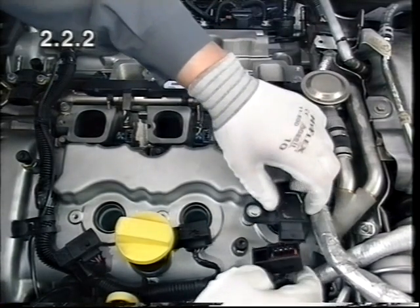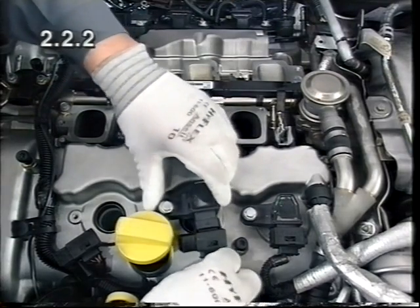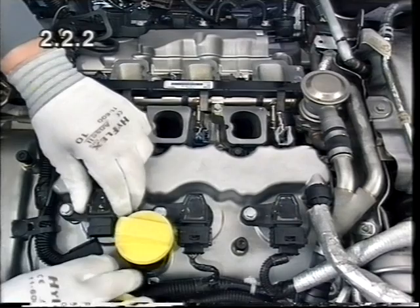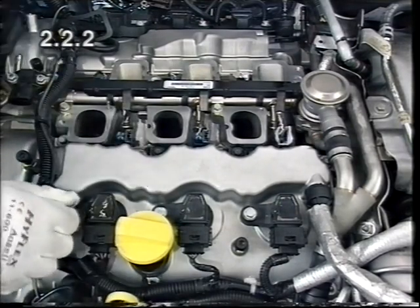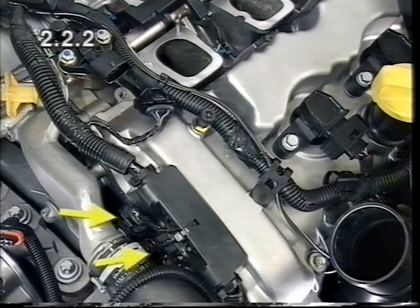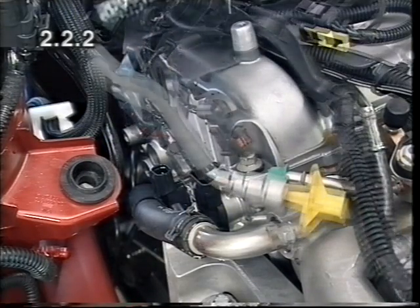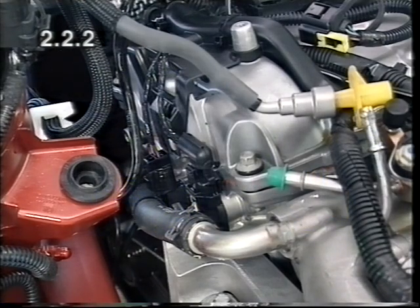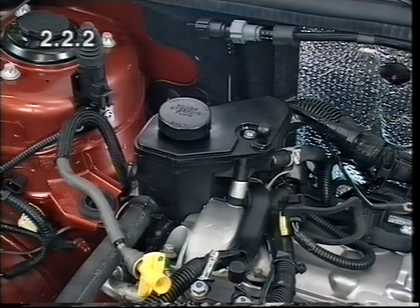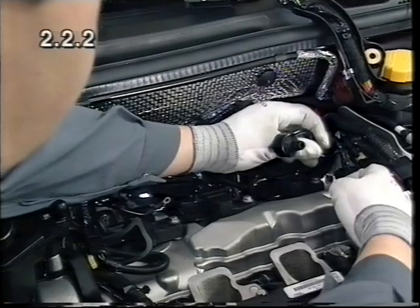Install the ignition modules on both cylinder banks and fix the wiring harness. Fit the wiring harness on cylinder head 135. Attach the power steering reservoir with return hose. Connect the fuel supply line and attach the tank vent valve with lines.